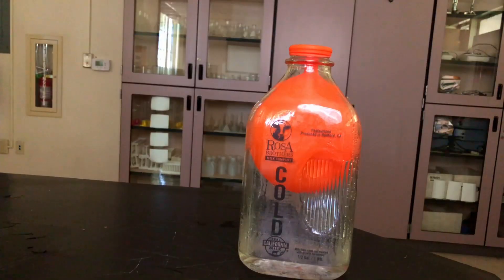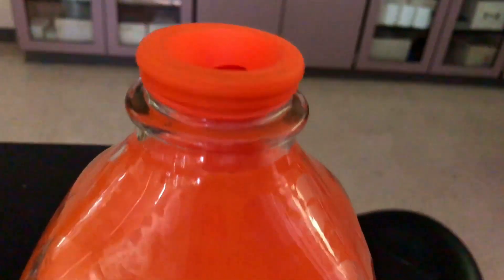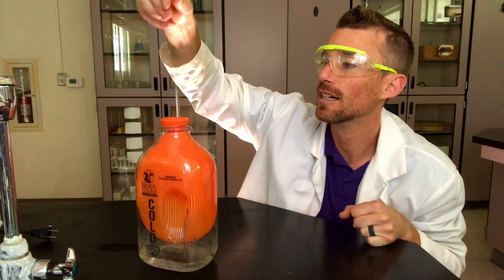The balloon continued to expand. And for evidence that the top is actually open, I got a glass stirring rod that I'll drop into the balloon to show that it's not sealed. Isn't that wild?